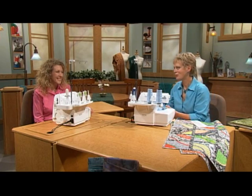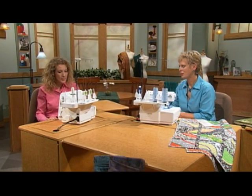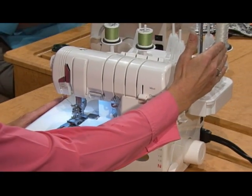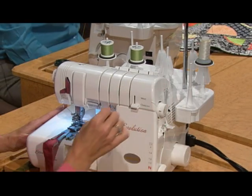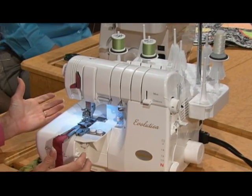But that's not what we're doing now. What we're doing is working with the Baby Lock Evolution and we've placed the fusible thread in our chain looper. Using this fusible thread is going to take that bias trim and make it fusible to our fabric.